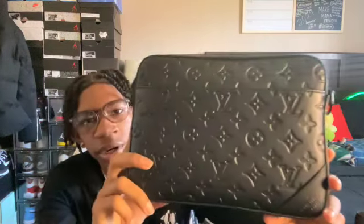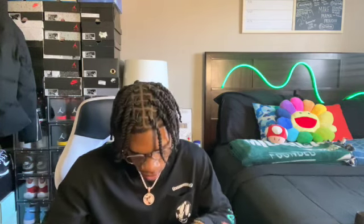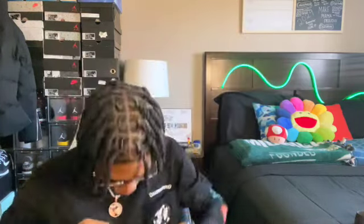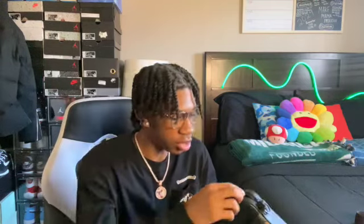I do like the design on there, I like the pattern. Right here it does say Louis Vuitton Paris, and on the back it has the same thing. One thing I like about this bag is that you can carry it without the strap itself. It does have a pocket in the front. In the inside, it has a pocket right there and then all of this space. As you can see, she's been using it — there's makeup and stuff she's been throwing in here.